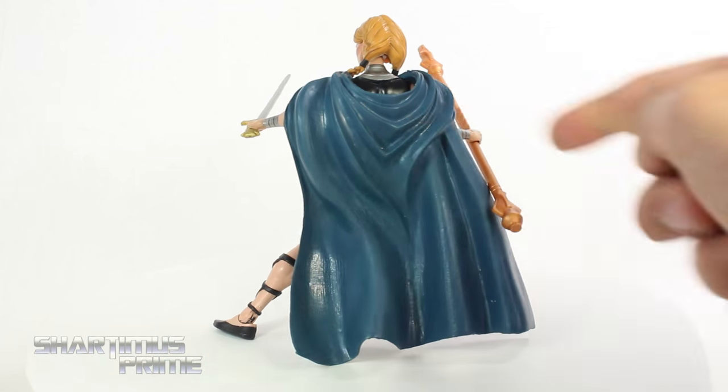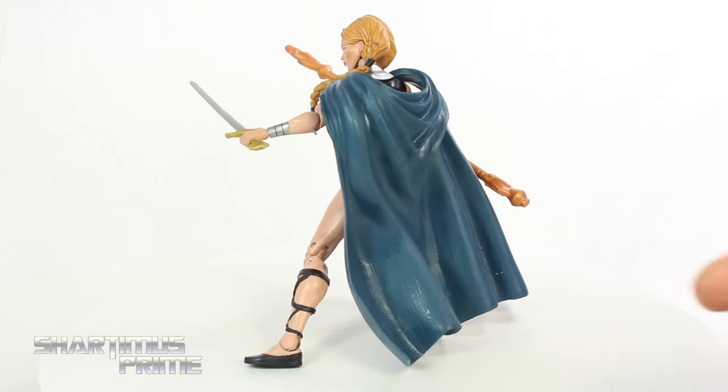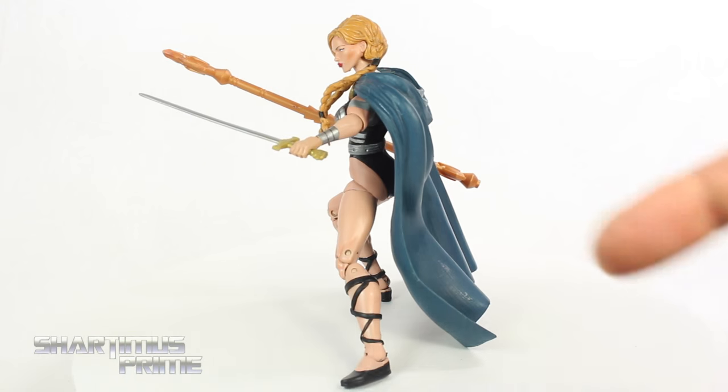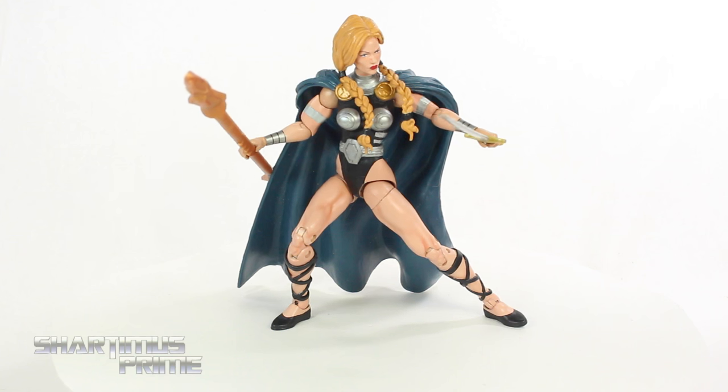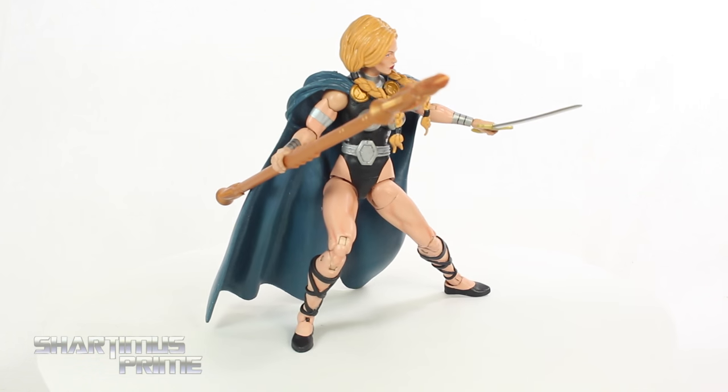He's added the Odinson cape — or the Odin cape — right there, and then also the Odin spear, but it's been shaved down and whatnot. You can tell that he's added some paint to her face, so there's a lot of cool little details he's added to this figure. So let's take a closer look.